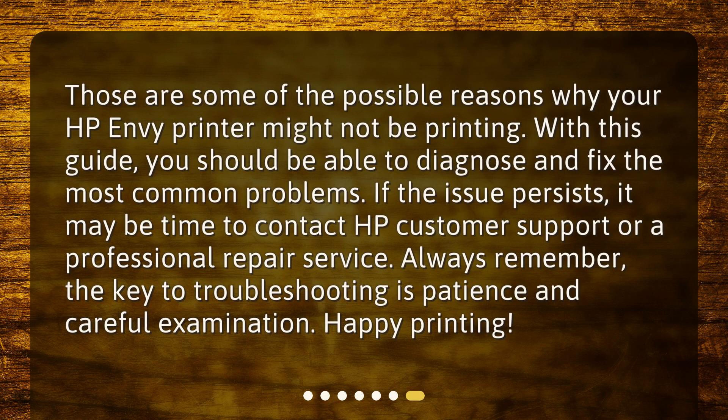Those are some of the possible reasons why your HP Envy printer might not be printing. With this guide, you should be able to diagnose and fix the most common problems. If the issue persists, it may be time to contact HP Customer Support or a professional repair service. Always remember, the key to troubleshooting is patience and careful examination. Happy printing!